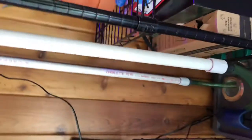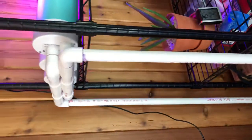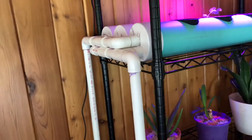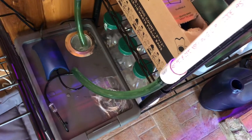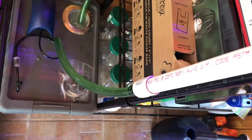From Lowe's: three-quarter inch PVC fittings, schedule 40 elbows and tees — not all fittings are glued. You can see the air stone working well, with good air coming in.